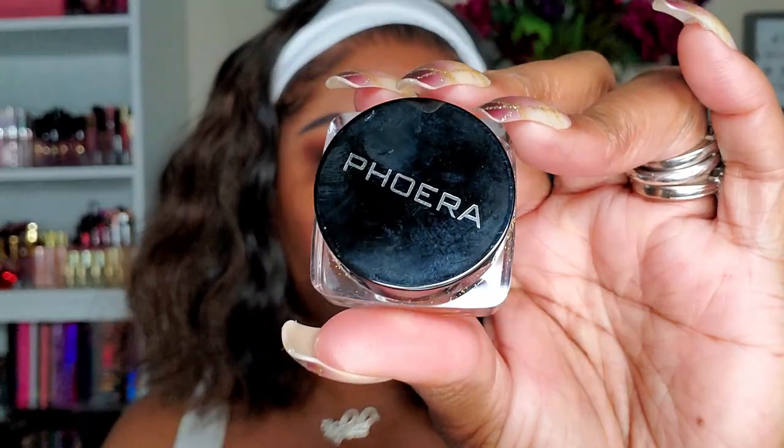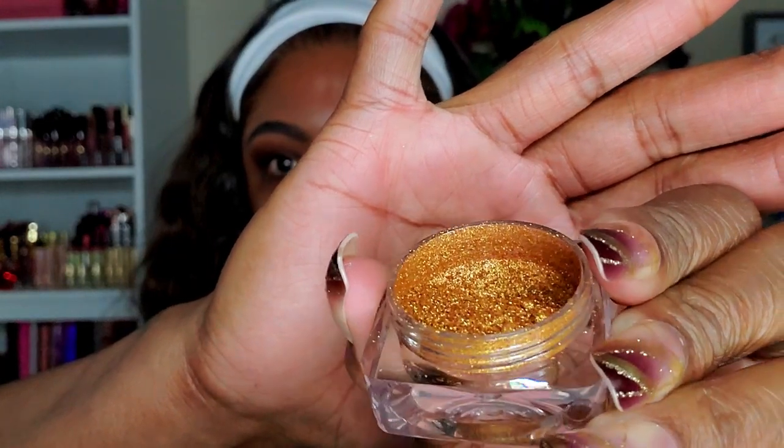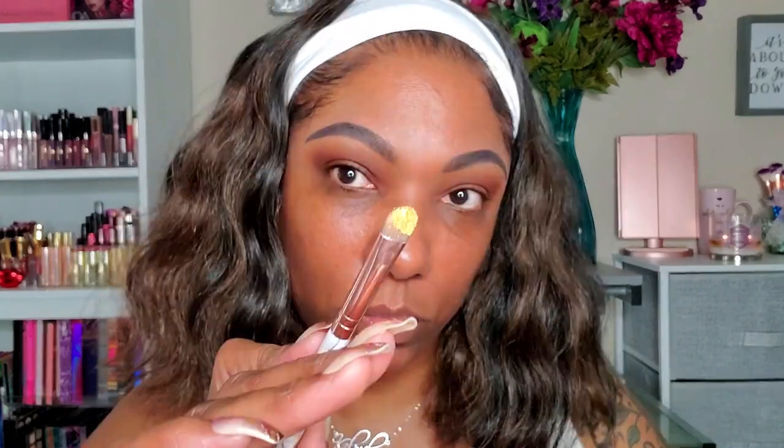Now I'm taking this loose pigment from the brand Foera — you guys, see how gorgeous that is? It's a gold shade, and I'm going in with some of my Lit glitter base that my girl Lili sent me. I'm tapping a little bit of that on my lid before I place down the loose pigment so it sticks and shows up as bright and pigmented as possible. I really need to use these more — I have blues, greens, purples and they're just gorgeous.